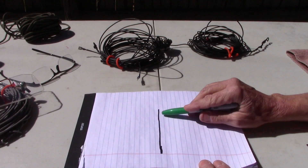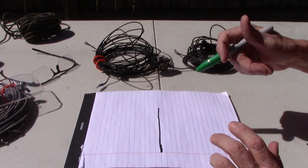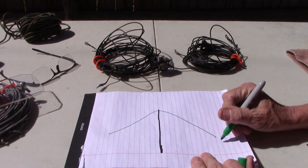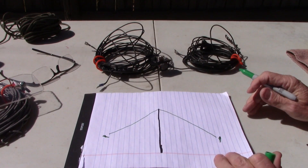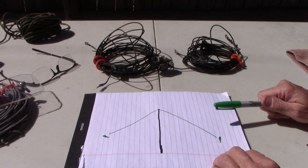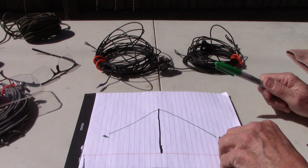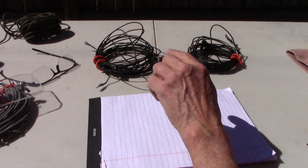With the basic dipole, you're just going to raise your pole up with the center connector already attached and coax, and just stretch out your two ends of your dipole in an inverted V pattern, and stake them off to the ground on each side. That makes a very good antenna, and you're getting a dipole up at half a wavelength for 20 meters — so that is good height for a dipole.